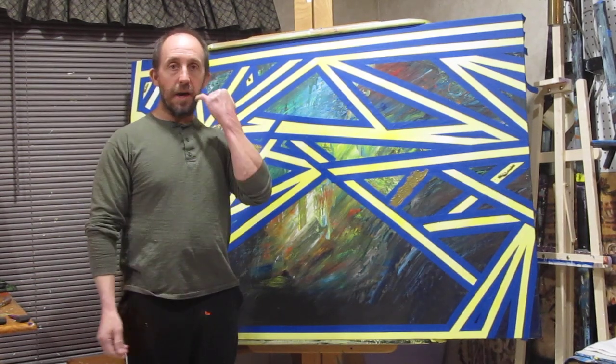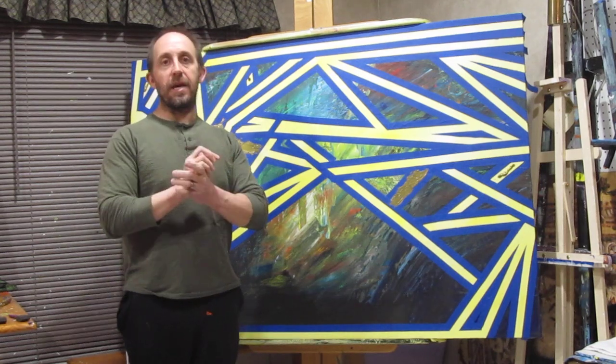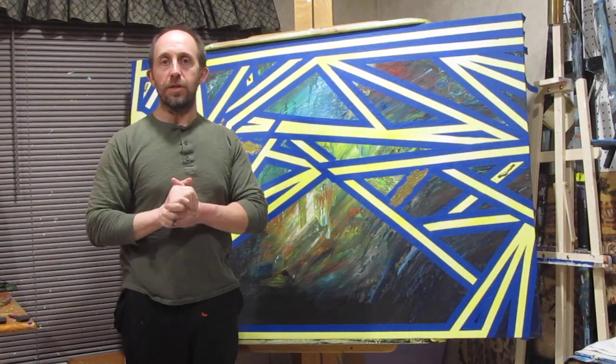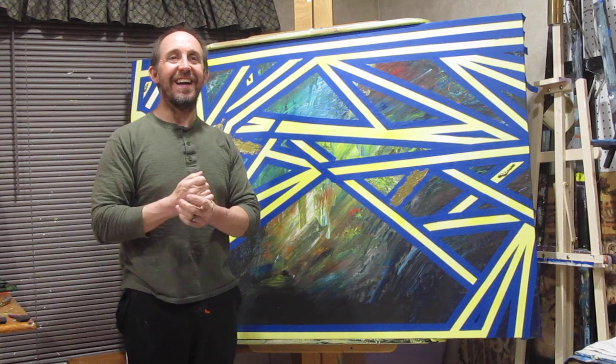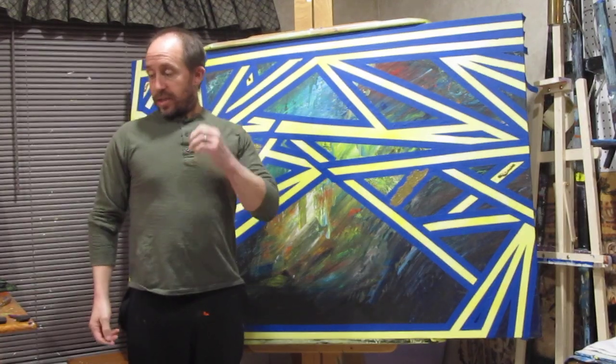Hey guys, welcome back. It's Fred with Agnew Arts and Abstracts and my camera man, Dominic, of course, helping me out as usual. Say hi, son. Hello. He's shy, but he's awesome.